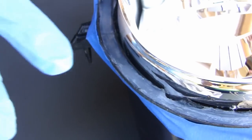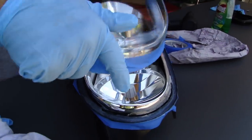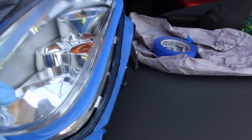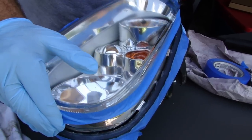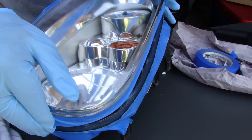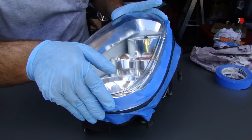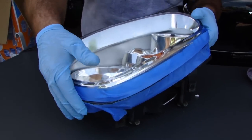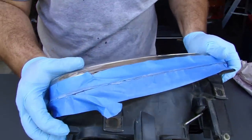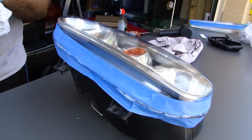Just in case you've got any silicone on your gloves, go ahead and take them off, put a fresh pair on. With a fresh pair of gloves on, get your lens and set it down carefully. As I just found out, these lenses are not the same for both sides, so test fit them before you put the silicone on. Squeeze it together and change it if needed.